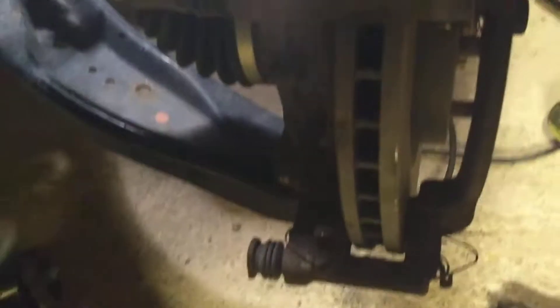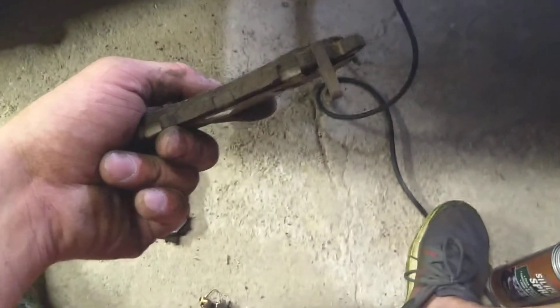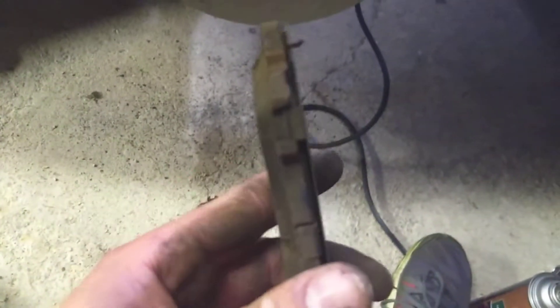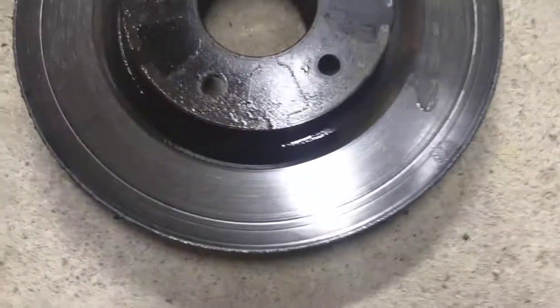And then once you swing it up, you can get to both the front and the back pads, which just slide right out. And as you can see, for whatever reason, that one is pretty well worn down. This one still had a little bit of meat left on it, but whatever was going on, it was enough to grind up and groove the rotor.